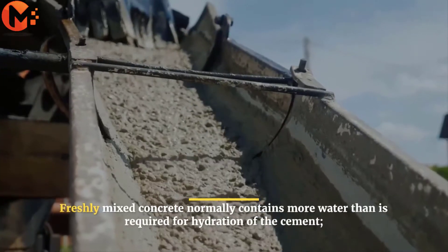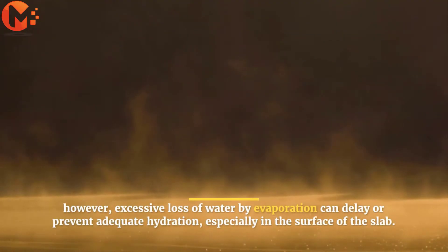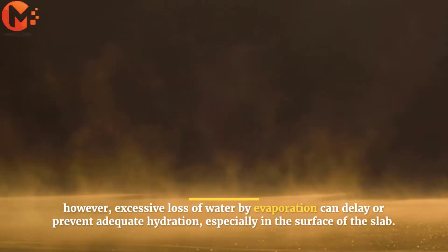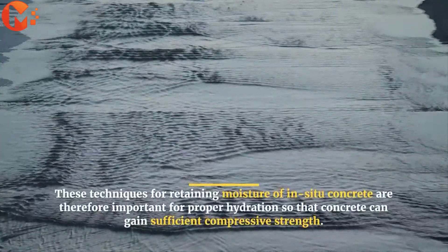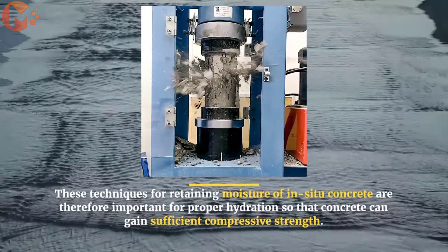Freshly mixed concrete normally contains more water than is required for hydration of the cement. However, excessive loss of water by evaporation can delay or prevent adequate hydration, especially in the surface of the slab. These techniques for retaining moisture of in-situ concrete are therefore important for proper hydration, so that concrete can gain sufficient compressive strength.